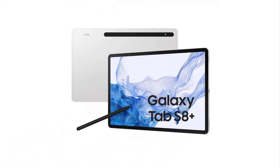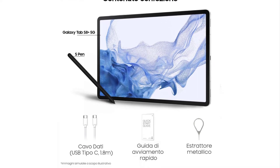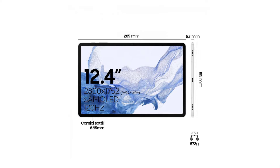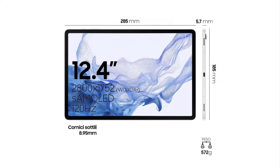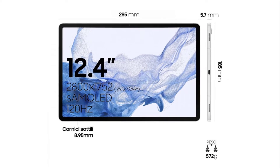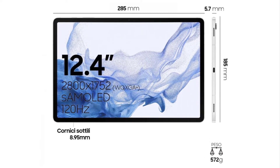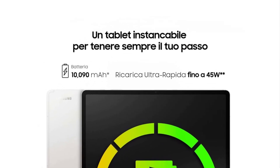Moving on to the Galaxy Tab S8 Plus, which comes with the same in-box accessories. It measures 285 x 185 x 5.7 mm and weighs 572 grams, fitting a 12.4-inch 2800 x 1752 pixels 120Hz Super AMOLED display in that frame. The Galaxy Tab S8 Plus relies on a 10,090 mAh battery with 45W charging.